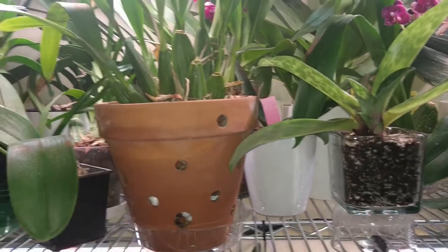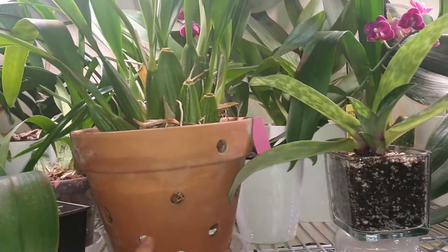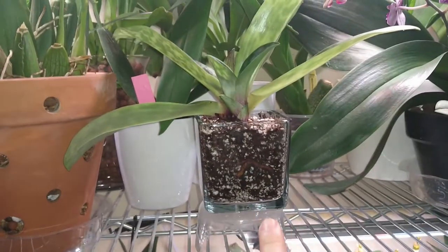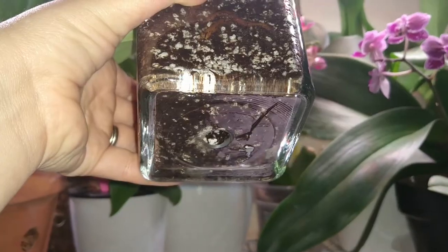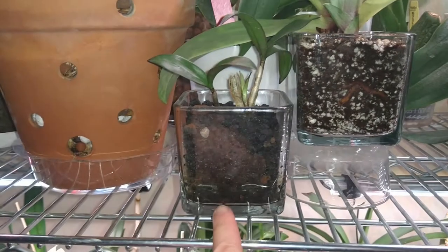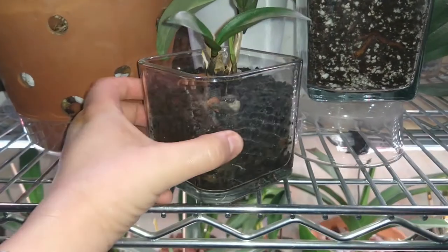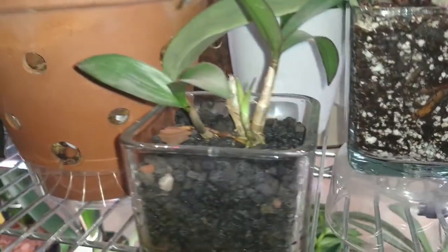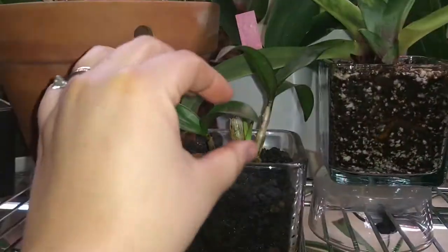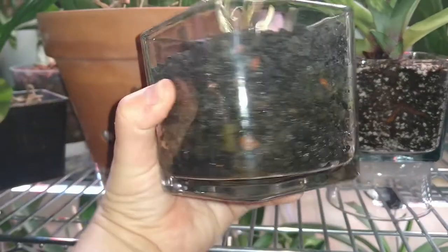I have seen terracotta pots with holes in other channels and I always love how they look. I can't find them here, so I decided to make my own — and this is what you see here. I also have glass containers; I love how they look. I've drilled a drainage hole on this one so I can keep my paphiopedilum. If you choose to do semi-hydroponics, you have the option of drilling a drainage hole for your water. Eventually I will drill a drainage hole once I see roots and it's transitioned. So let's get started.